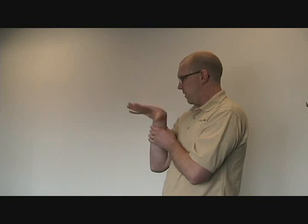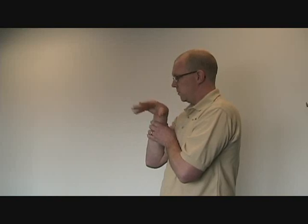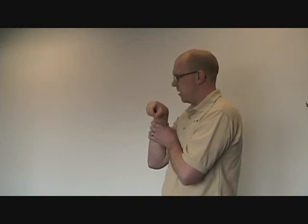Next: elbow bent, palm facing away from you, wrist curled, curl the fingers. These movements are useful also as a warm-up before activity, especially if you are a desk worker or someone who uses your hands a lot. And that's it. Slow controlled movements, working on novelty and increasing movement repertoire — I hope you find it helpful.